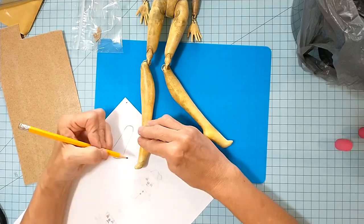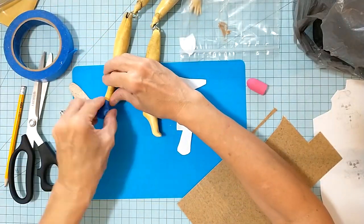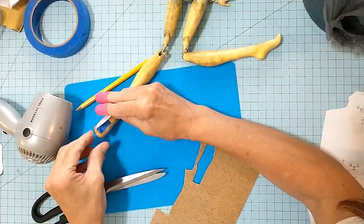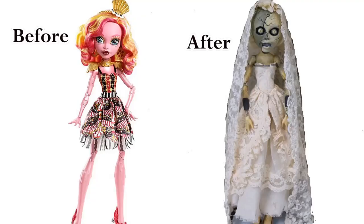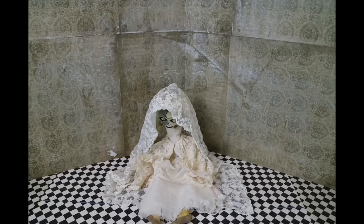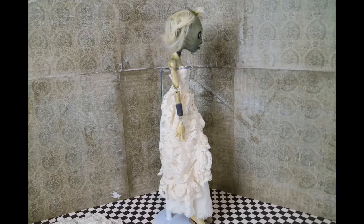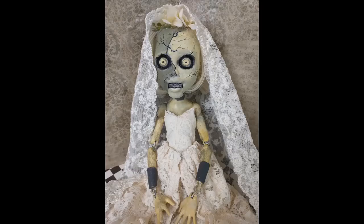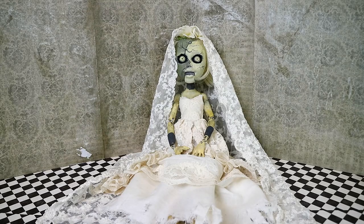I sketched a pattern for the doll shoes, then took the Worbla thermoplastic, cut it out, and shaped the shoes the best I could — I think they turned out pretty good. Next Pat is going to paint the shoes and the neckband and wristbands, and they're going to look really good after he gets done. The shoes are painted and she's all done. I hope you guys enjoyed the video. So what do you think about Angie's makeover?